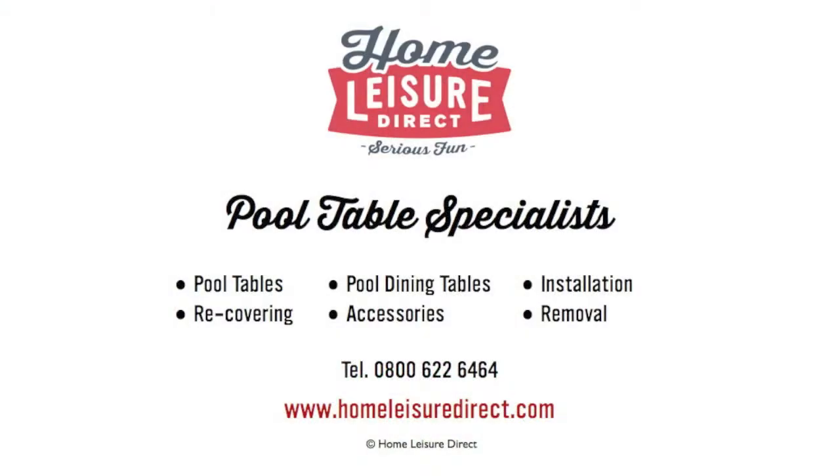For more pool videos from Gareth Potts, please visit homeragerdirect.com/pool.